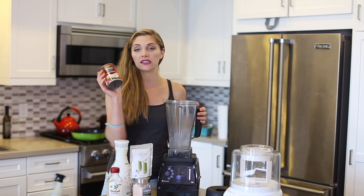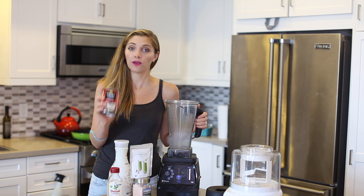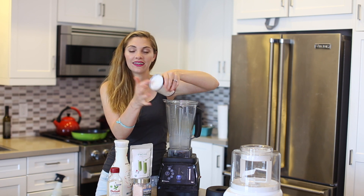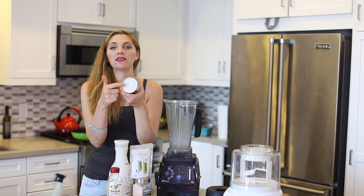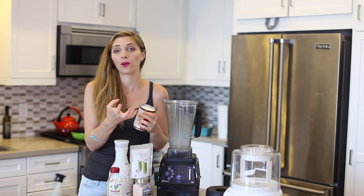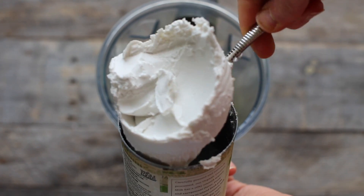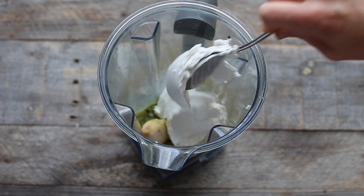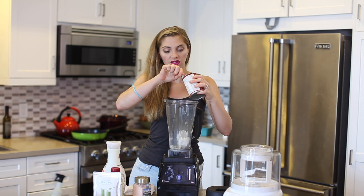To prep for making this recipe, you want to take your coconut milk and stick it in the fridge overnight. It's nice and hard — it's opaque and white and creamy. This is called coconut cream, and this is going to be the base for our ice cream. Take all the coconut cream; it's okay if some of the jelly liquid gets in there too.